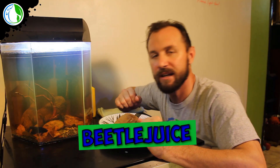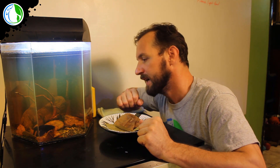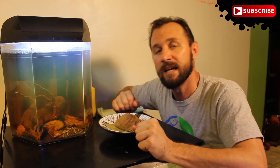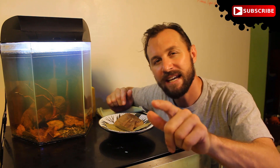After much deliberation, this betta fish's official name is Beetlejuice. So there you go everybody. Thank you guys so much for watching — I really do appreciate it. Thank you to all of you that have subscribed. If you haven't, go ahead and click that subscribe button down below. Don't forget to like, comment, and share. And remember guys: keep your tanks clean, your fish fed, and have fun.